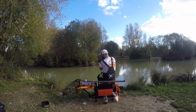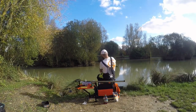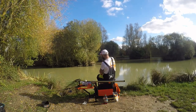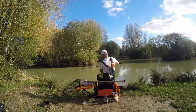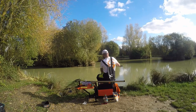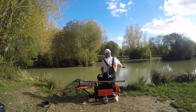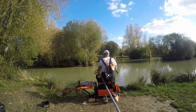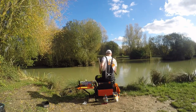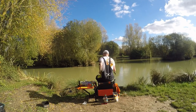Fish on! You can feel that elastic and the rod tip doing all the work. That bite came with the Goo applied this time — got a quicker bite — so I'm going to try that again in a minute. And she's in the net!